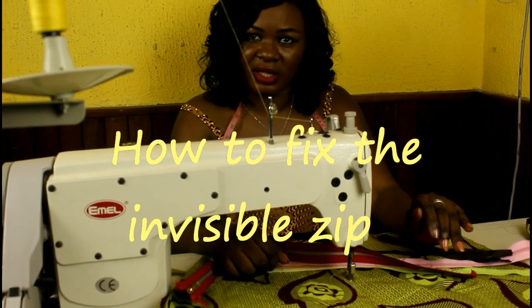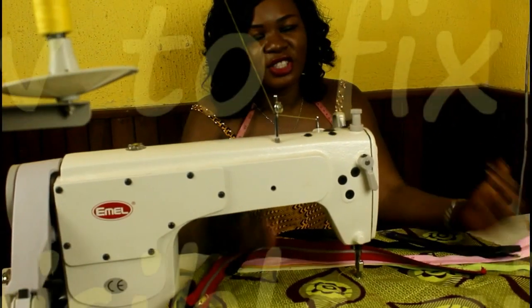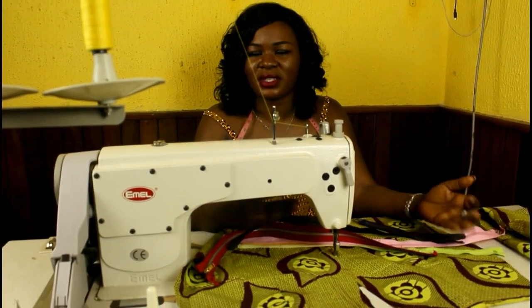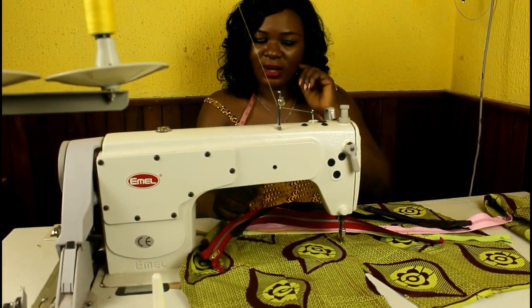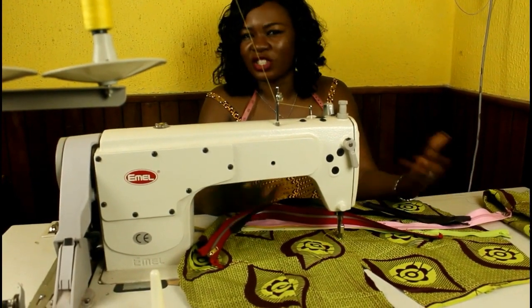I am in the middle of making a skirt and I just started to do a short video to teach you how you can make an invisible zipper, because so many people ask me they don't know how to fix one.